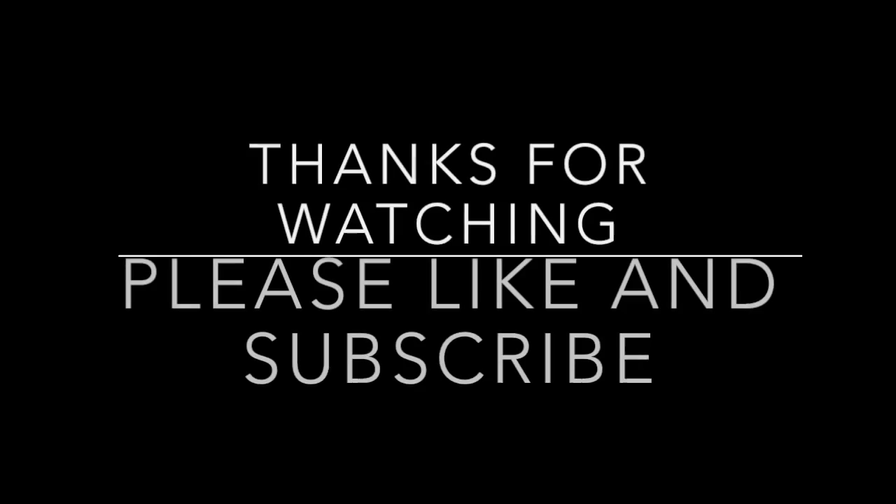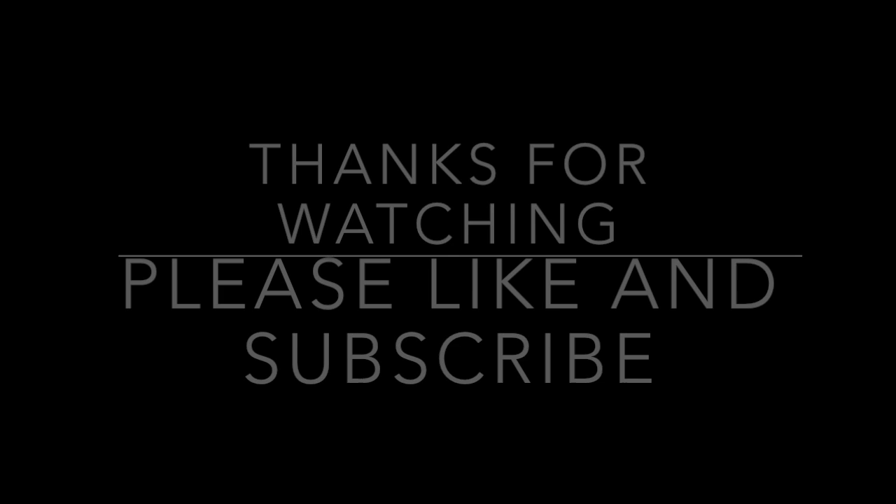That's gonna do it for this episode of Retro Buyer's Guide. Thank you guys so much for watching. If you haven't subscribed to my channel and this is your first time watching this video, please like the video if you enjoyed it, subscribe to my channel, and tell other people about it. I work pretty hard on these videos and I would love for more people to see them. Thanks again and I'll be back soon with a new episode. Until then, take care and happy collecting.